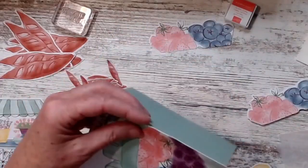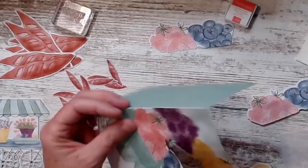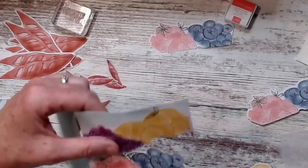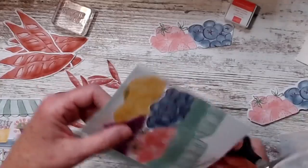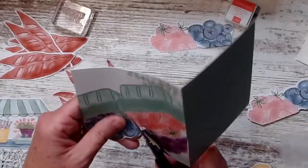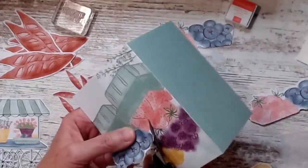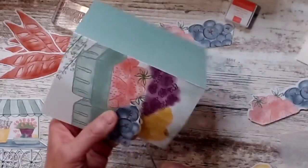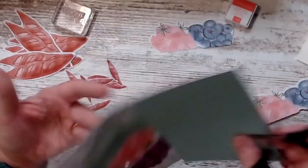Are you guys Paper Pumpkin subscribers? I like it — it's improved a lot over the years. I like the challenge that it gives me to create something different. But if I don't want any challenge, I always order more than one and I will sit down and just put them together real quick, which I like to do.